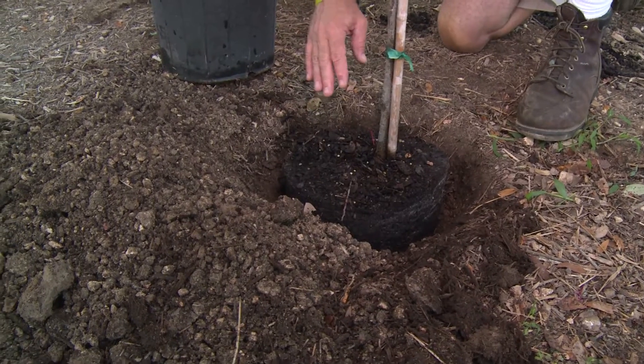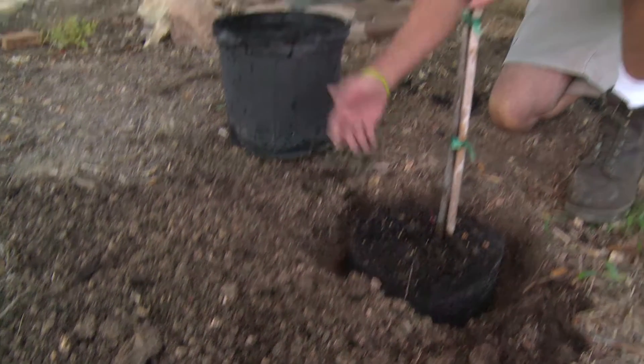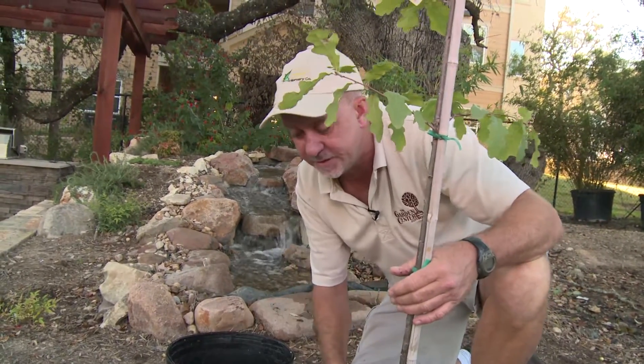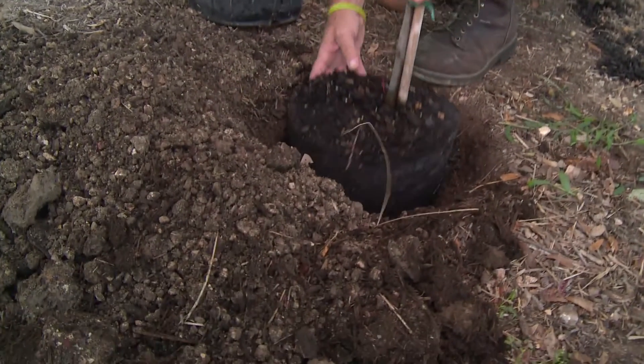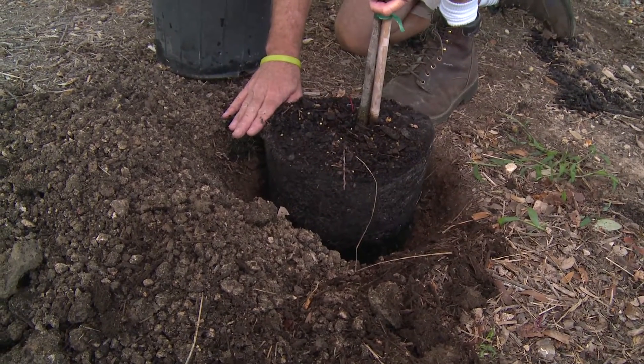When you backfill your hole, you just want to use the native soil, minus the rocks and garbage of course. Now if you live in a really rocky area like northwest San Antonio in the whole Helotes area, for example, sometimes you might even have to jackhammer. If you do that, it's often good to plant the trees a little bit above grade so that you can mound the soil up around the root ball.